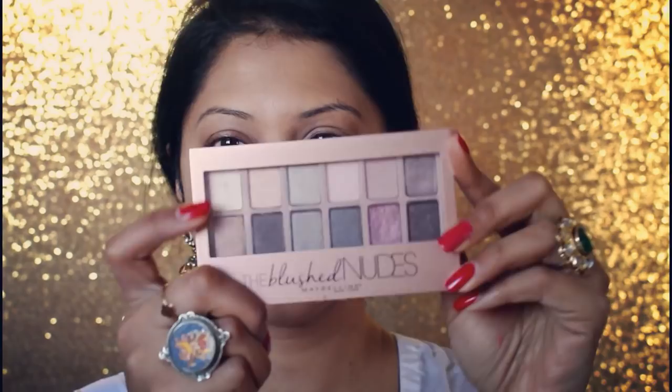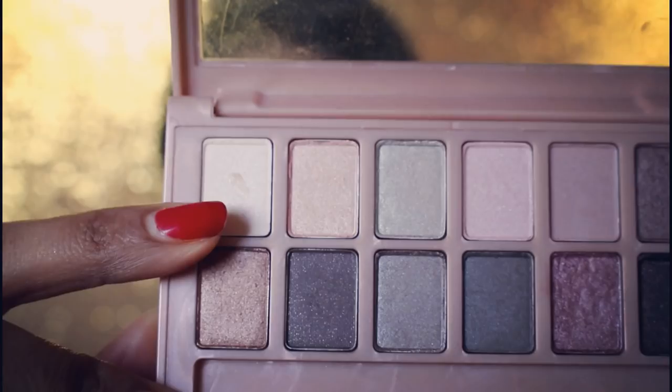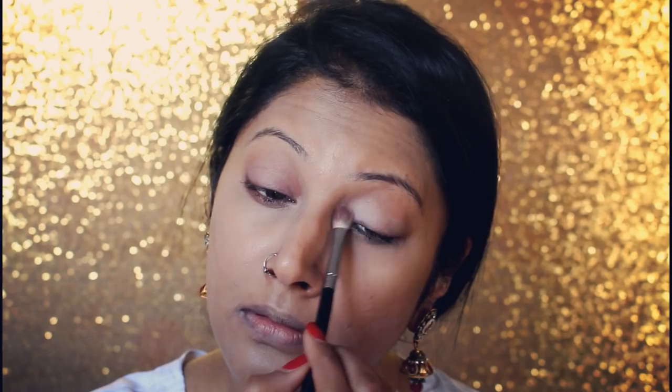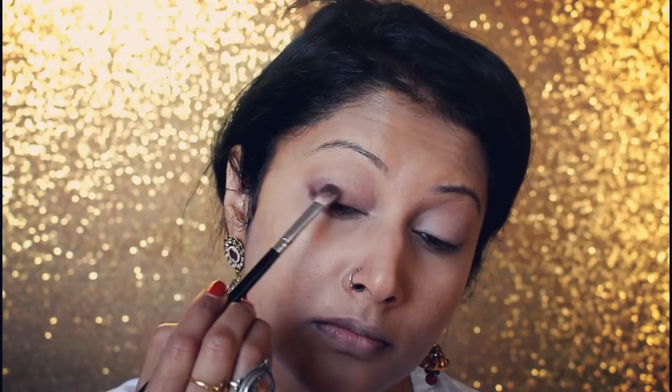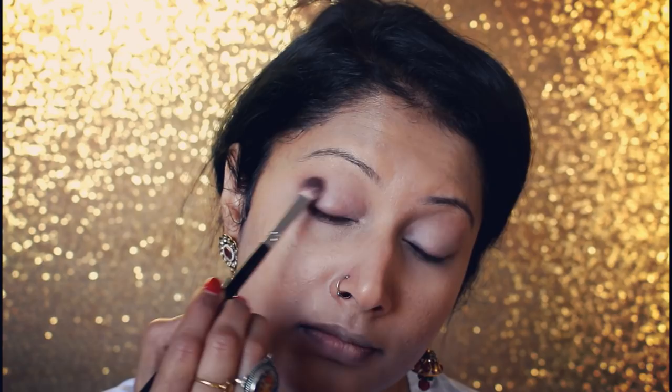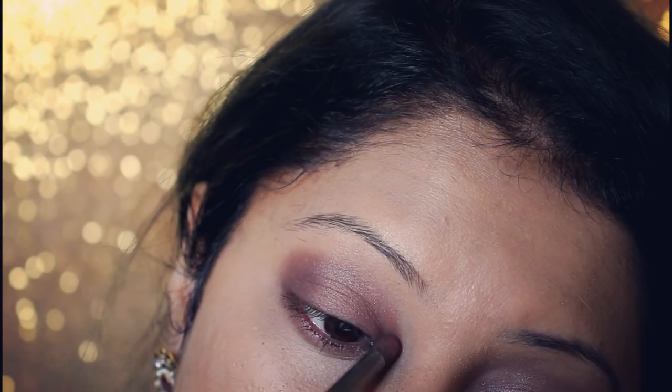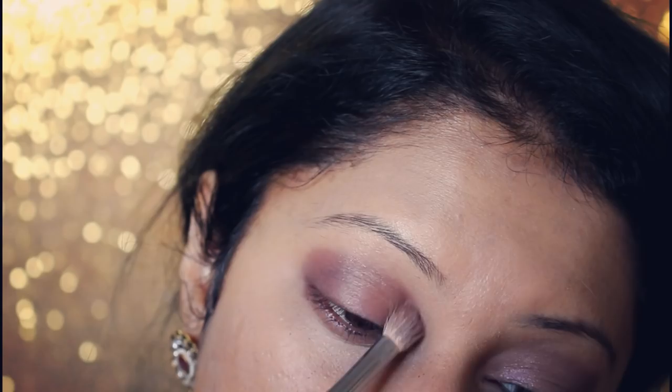Once I'm happy with that and it has settled on my skin, I start with my eye makeup. I use three eyeshadows: white as a base, dark grey-brown for only the outer area of my eyes, and a lavender tone for the inner corner to the midsection of my eyelid. First the base, then the dark grey-brown on the outer corner which I blend really well to give it some depth. I take my time and then add the pinky tone in the middle to add more vibrance, blending the crease line really well with a clean brush so there's no harsh line.